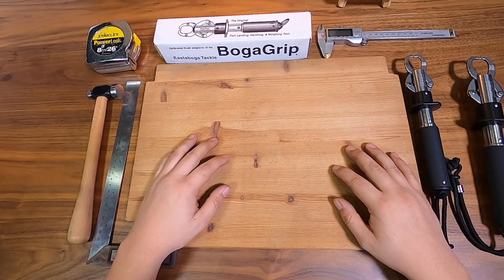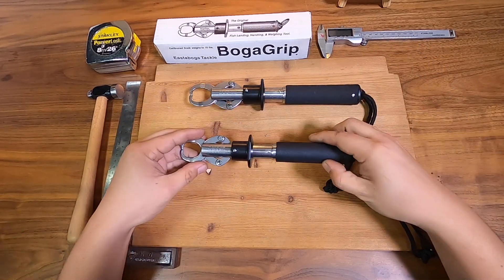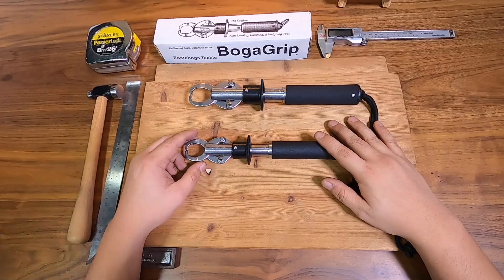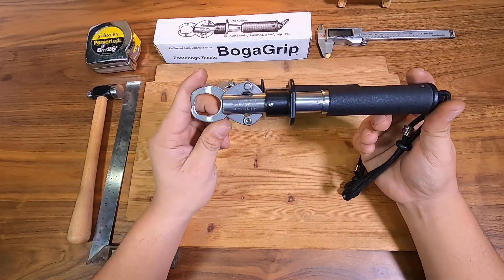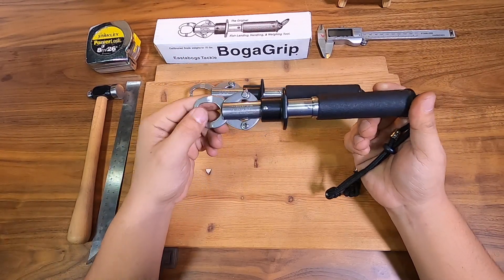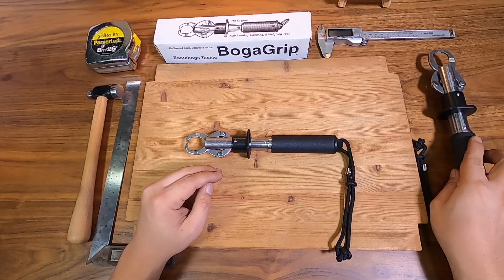Hi everyone, welcome back to the Tackle Cave. Today we'll be talking about how to service and disassemble an Ester Boga. The Ester Boga is actually a pretty expensive fish lip grip — it's very good quality and it will last your lifetime if you don't lose it. I think there are not many videos out there on how to disassemble one, so I'm going to do one today. I'll be using the 15-pound Boga as a reference.